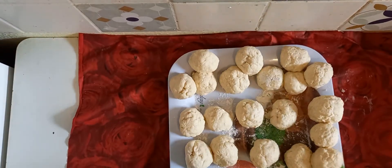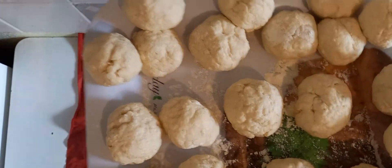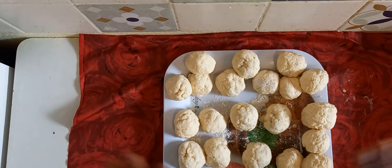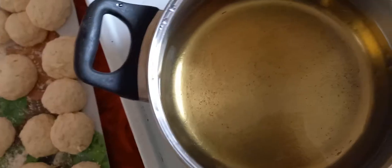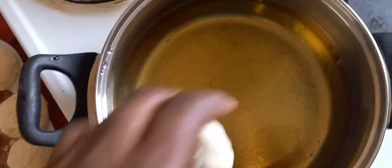As you can see, I've finished molding them — do you see how they look? It's time to fry them immediately. You don't have to wait for them to rise; you have to start frying them right away. As you can see, my oil has heated up, so I start putting them inside.